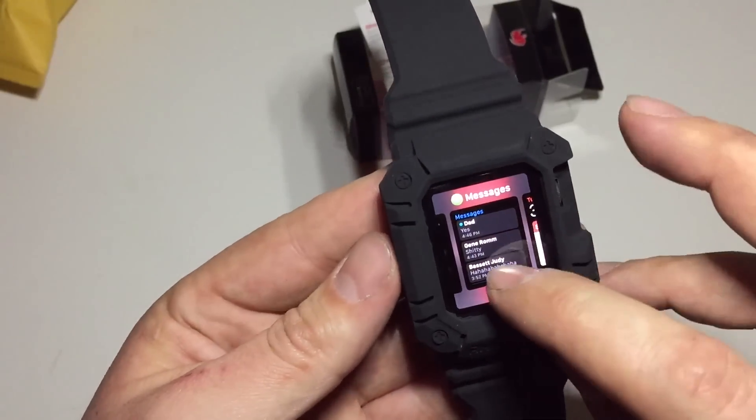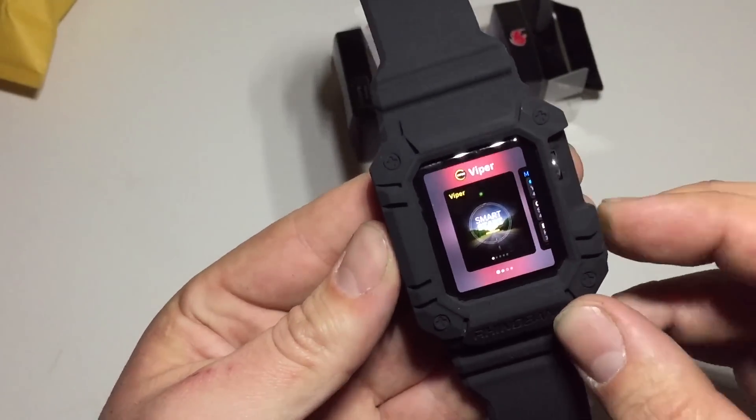And then obviously that button works just fine — it's not going to make a difference.